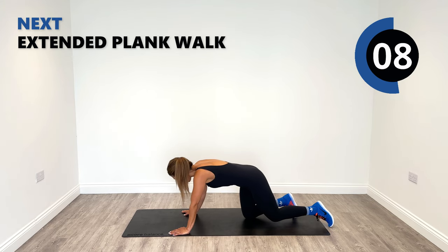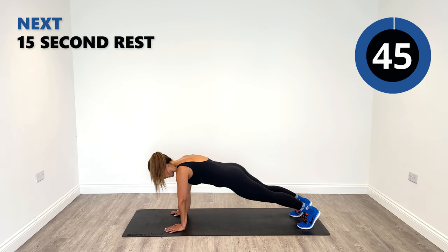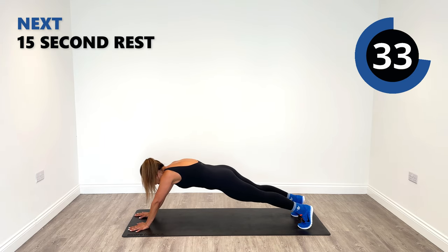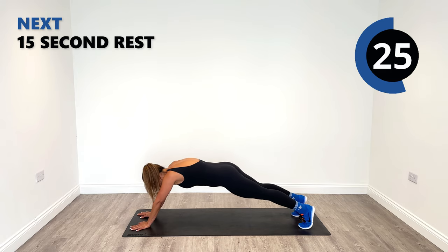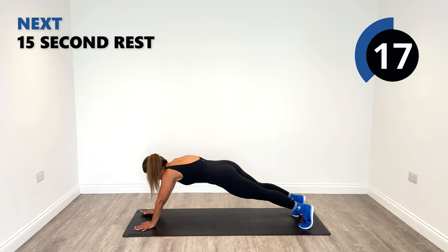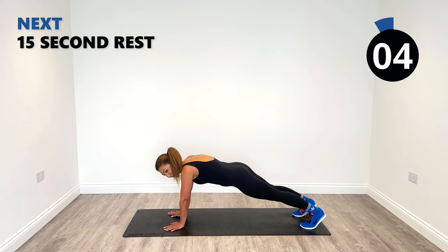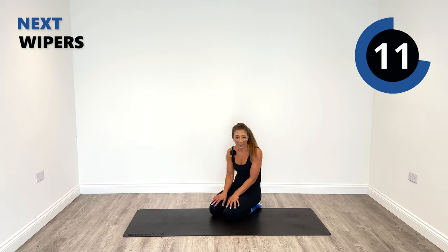The hardest one in my opinion — the plank extended walkouts on your toes, walking the hands out. You can probably go even further than me if you wish. Don't forget your breathing, but hold everything in tight. Excellent work. I feel like the time was never going to finish.